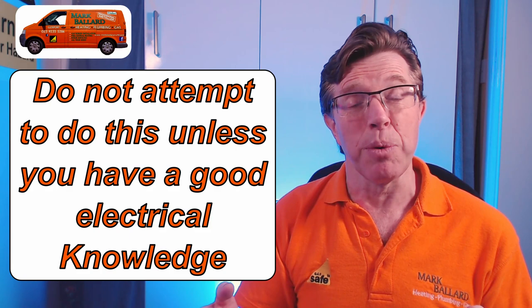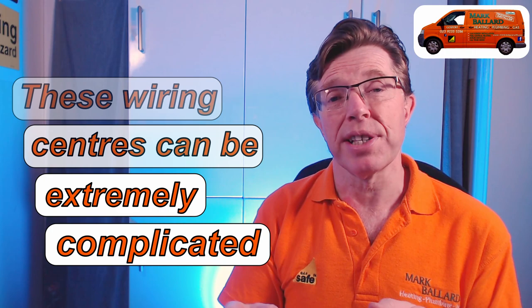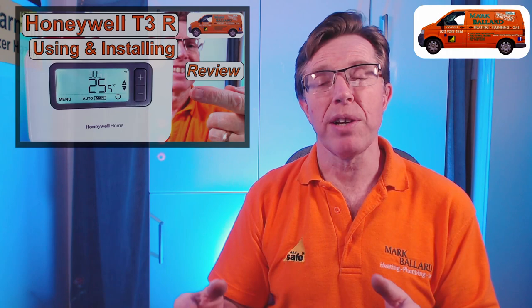Now here comes a disclaimer: do not attempt to do this unless you know exactly what you're doing. These wiring centres can be extremely complicated and I've been left many times scratching my head trying to work out what wires are doing what. If you get it wrong there's a good chance you're going to damage something else on the system, so always call a professional. If you do decide to do this and when you turn your power back on your fuse goes pop, I'm afraid that's all down to you. I do know heating engineers and electricians who do not like messing around with these wiring centres and these new wireless controls, so be really careful. If you're not sure then call a gas registered engineer.